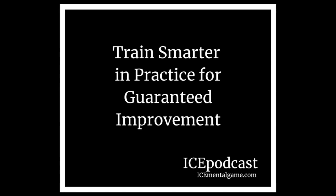Many skaters already work hard. A few adjustments can help them to work smarter and reap more benefit from their work. These tips will work with any skills you would like to improve quickly, from moves in the field to jumps and competition programs.